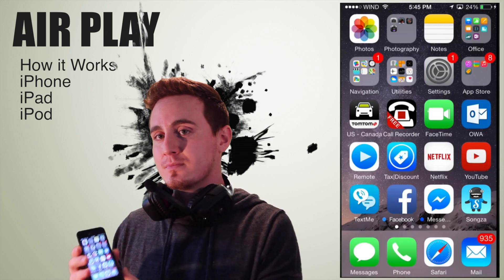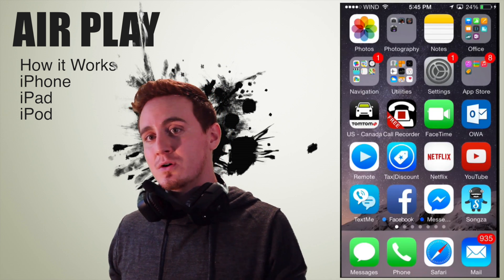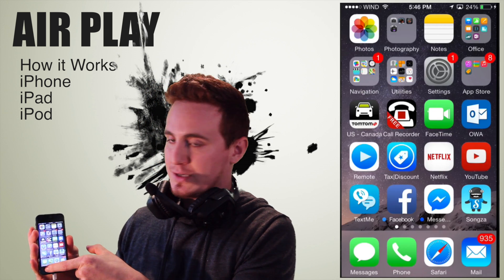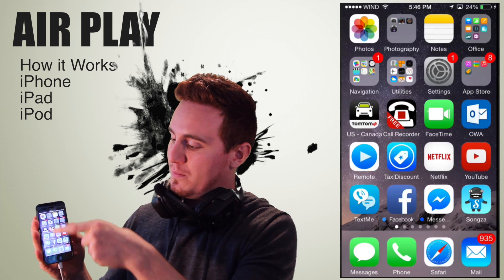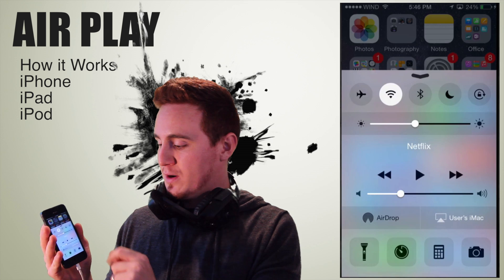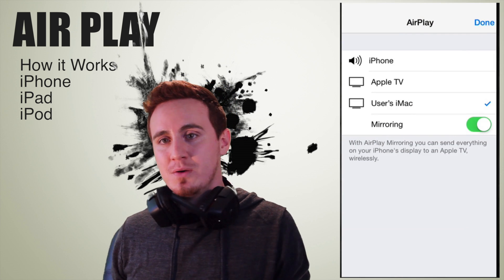On your iPhone, whichever iPhone you have, on iOS 8 or even 7 this works the same way. All you have to do is touch your screen from down here and then swipe up on your screen. You will see this option — right now it says 'users iMac' — what you're actually going to see is AirPlay right there.